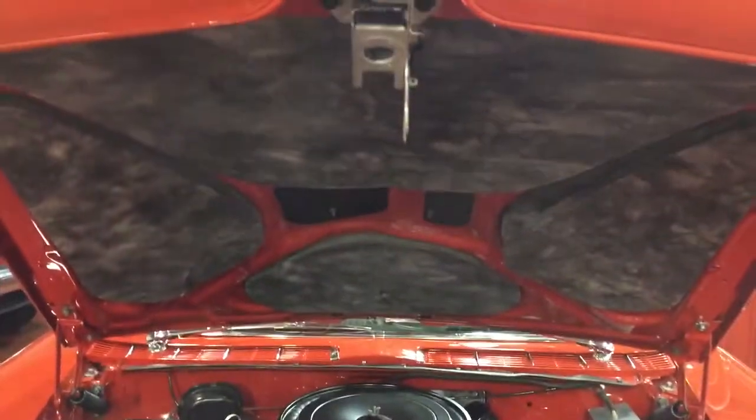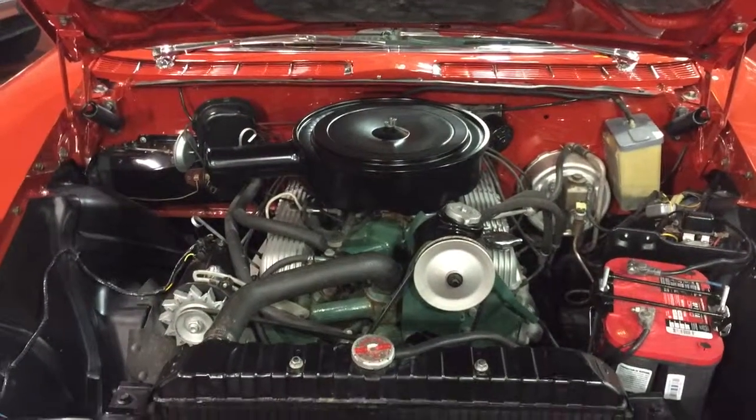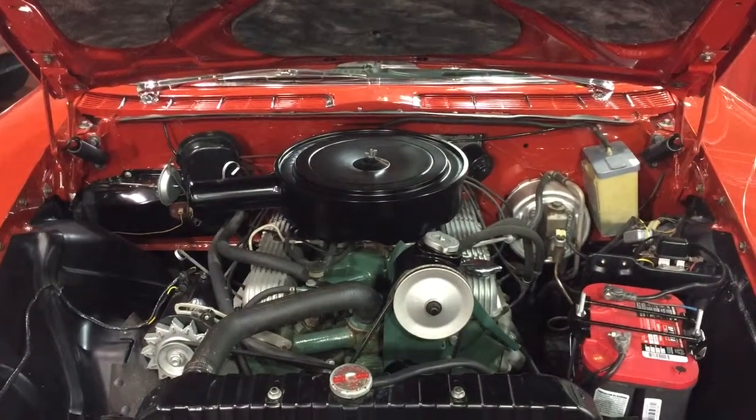We did, of course, put new sound deadening and insulation in the car. I wouldn't say that we did a job where we wouldn't drive the car — we didn't make it a trailer queen.